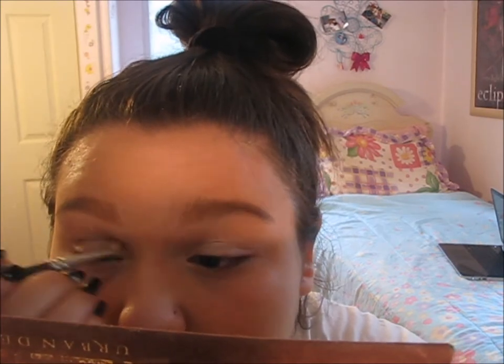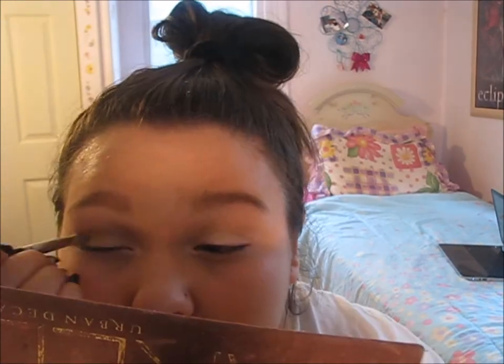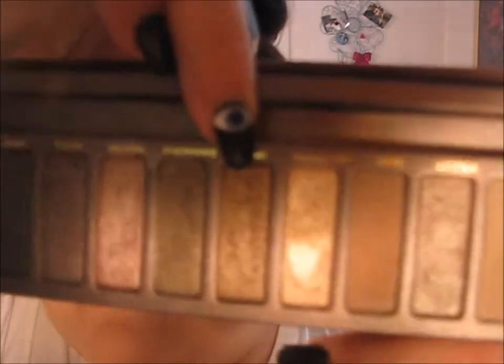Now I'm taking a matte crease brush and the shade Naked from the palette, putting a good amount of that into my crease just to define my eyes. Then I'm taking the shade Smog from the Naked palette and adding that into my crease for more depth.